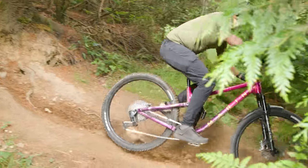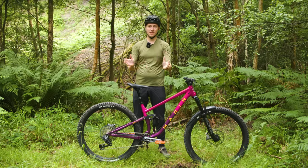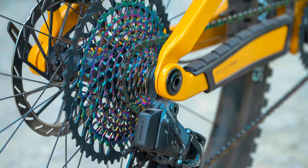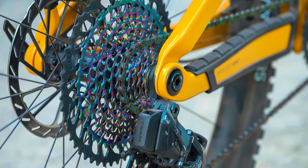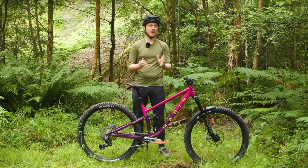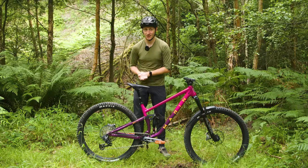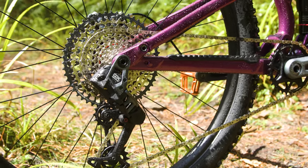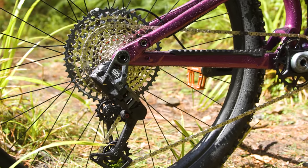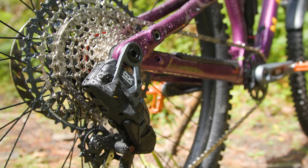SRAM has been the dominant force in the mountain bike drivetrain wars for the last decade. It was the first to make 1x and electronic drivetrains truly mainstream, and without being overly harsh, it feels like it had another drivetrain brand starting with S scrambling around trying to catch up. Never wanting to rest on its laurels, SRAM has whacked it into the next gear with its new Eagle Transmissions, using the secret hiding behind its UDH Trojan horse.